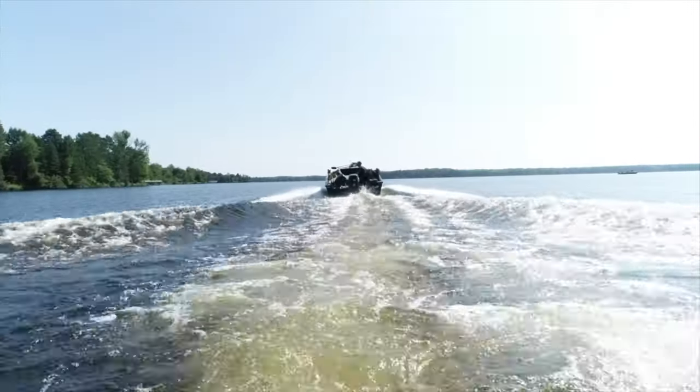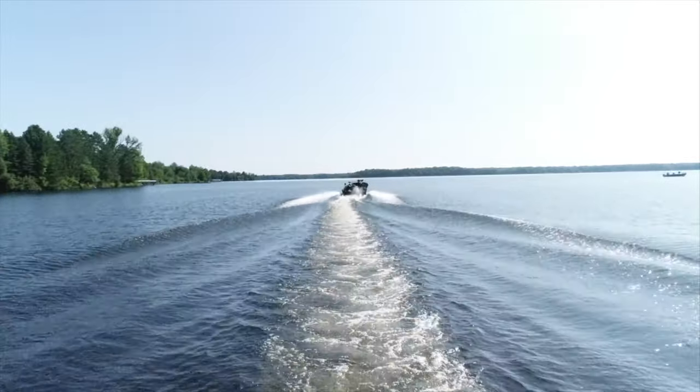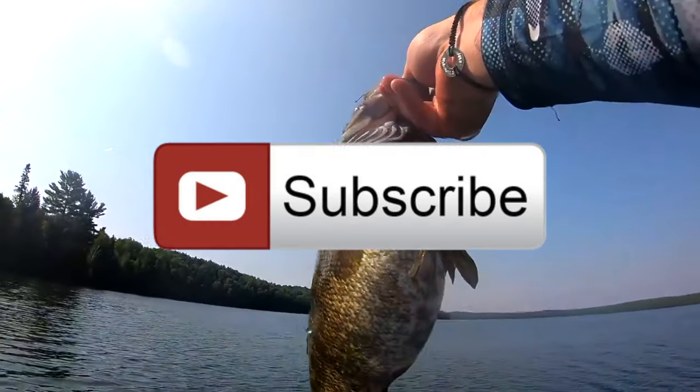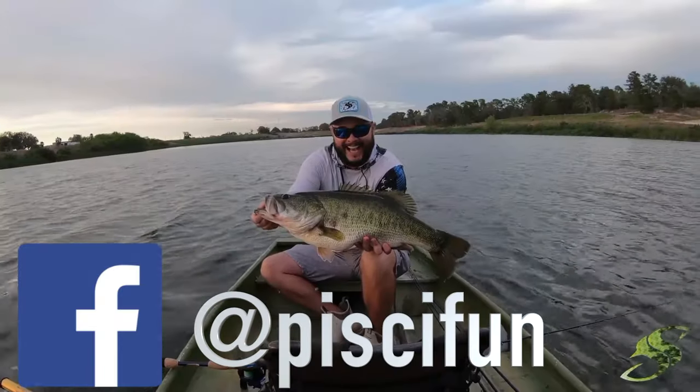That is a wrap. We had a blast fishing with Tom Bowley in northern Wisconsin and we hope you learned something about summer muskie fishing in today's episode. Thanks for watching — don't forget to smash that subscribe button, check us out on Instagram, and hit us up on Facebook and Twitter.